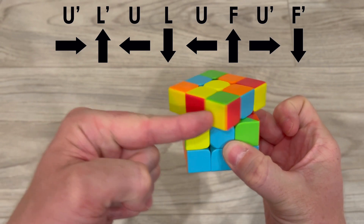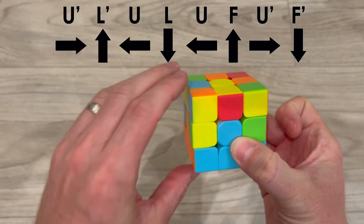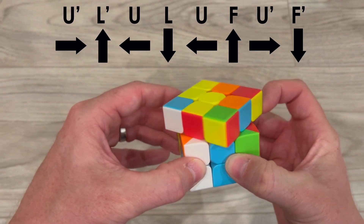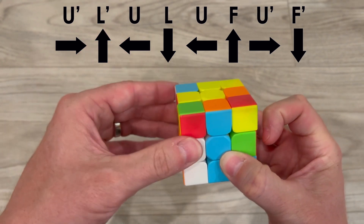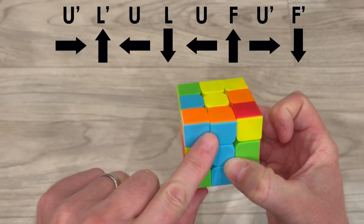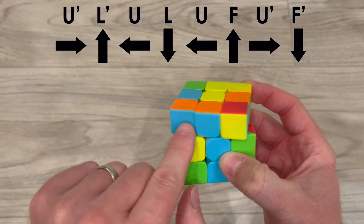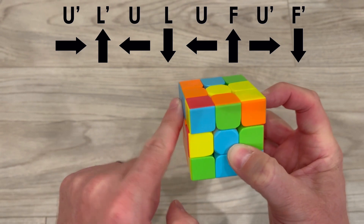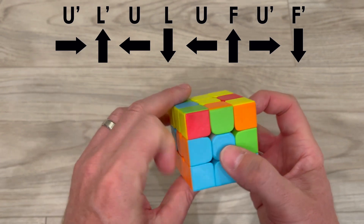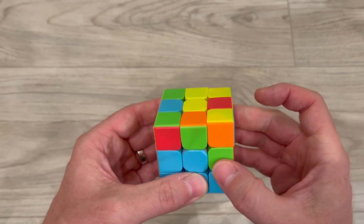In order to get this piece here, I point to the piece I want it to replace, move my finger up, and push the top layer to the other side. Now I take the left side where I want the piece to go and bring it up. I take the top layer and bring it back, then bring the left side back down. Now I can see blue and blue and orange and orange. I push the top layer to the side where I want it to fit in, rotate the front, bring back the top, and rotate the front again — and there we have our blue and orange piece.